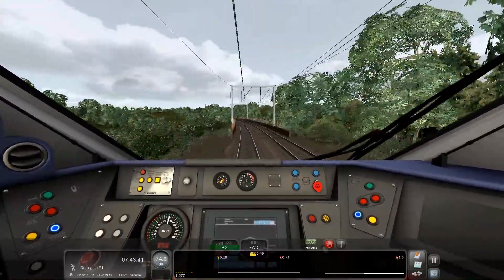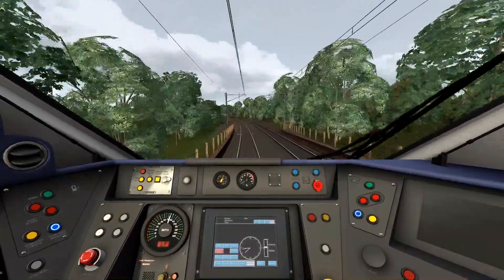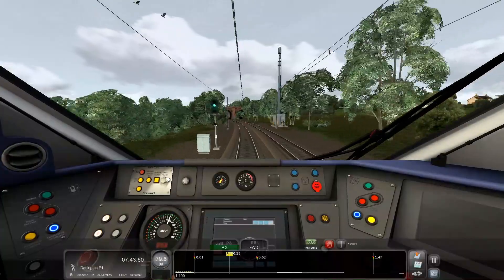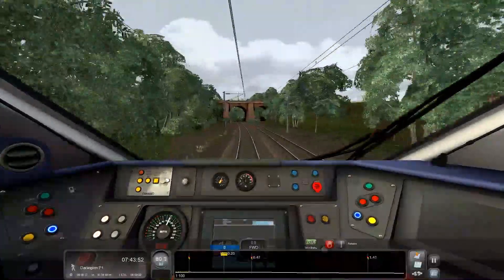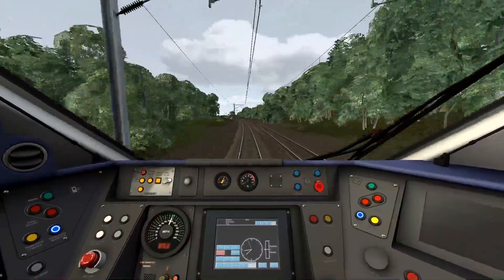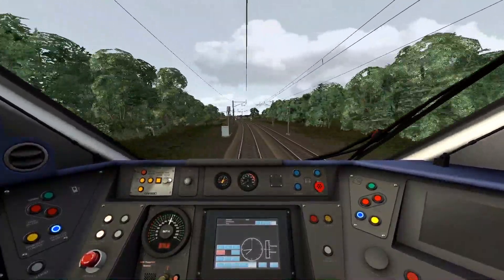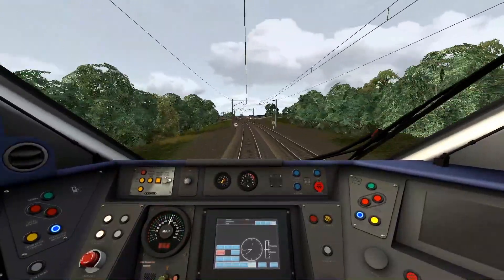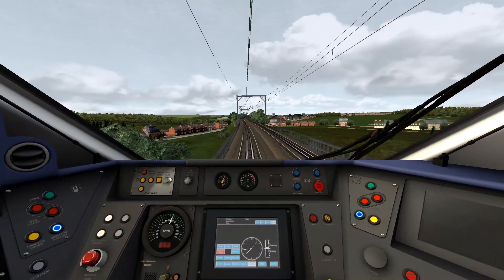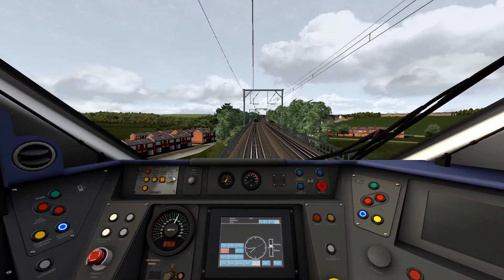The speed limit is now 80 miles an hour. Between Durham and Darlington there are no stations, so Darlington will be our last stop for this part. Speed limit is now going up to 100, shortly going down to 90. Accelerating up to 100 miles an hour.